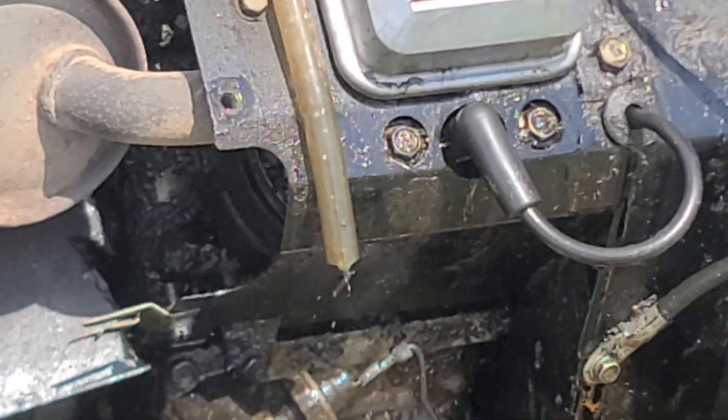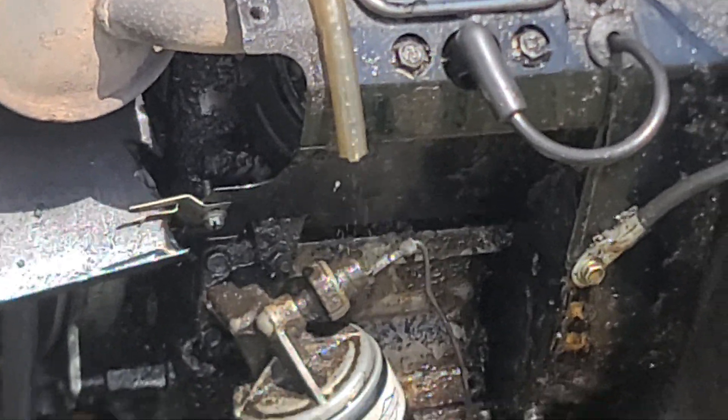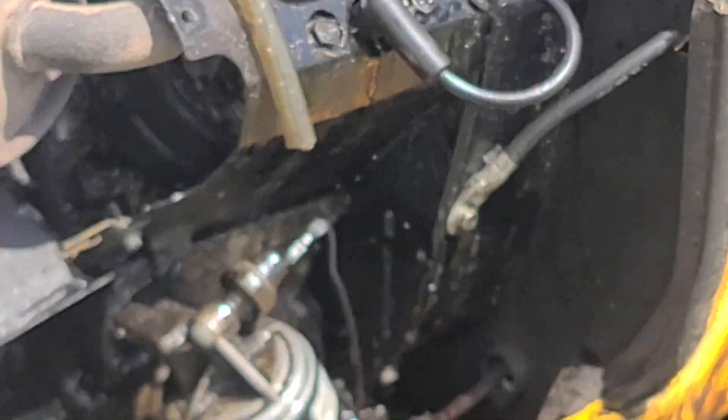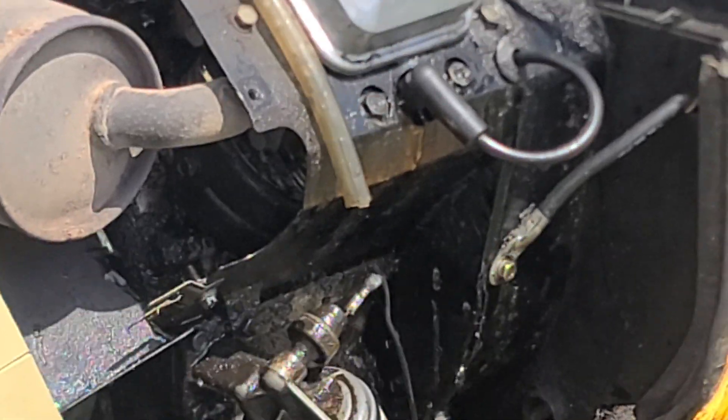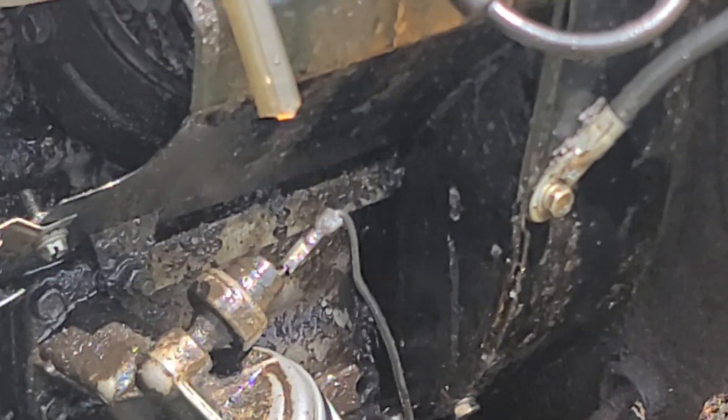It's running out of here — look how bad that is. It's really hard to see, but that engine doesn't have a flywheel right there. It's absolutely pouring out of here.